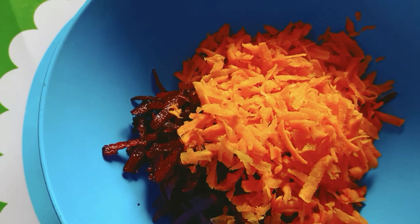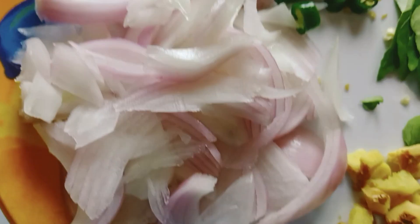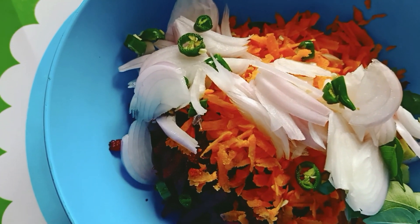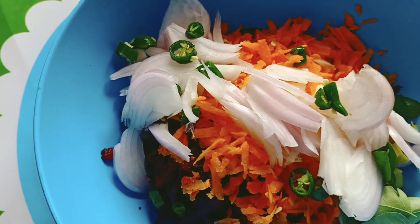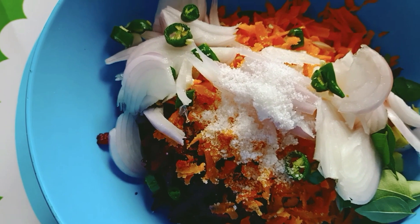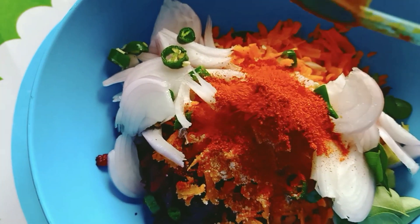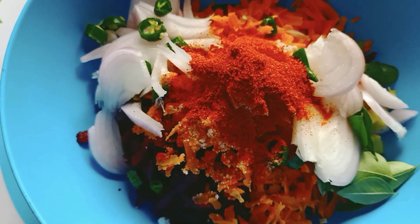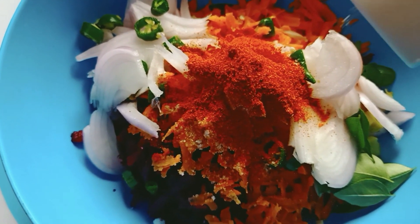Add the green onion and a small onion. Add 1 spoon of oil — about 4 ml. Add a bit of spice and mix it all together.